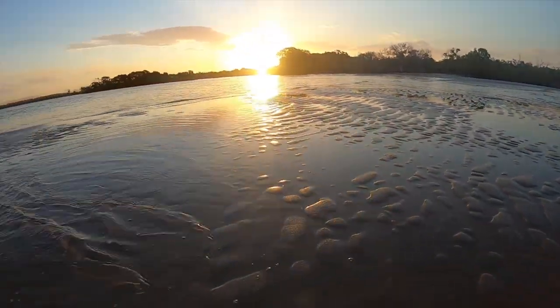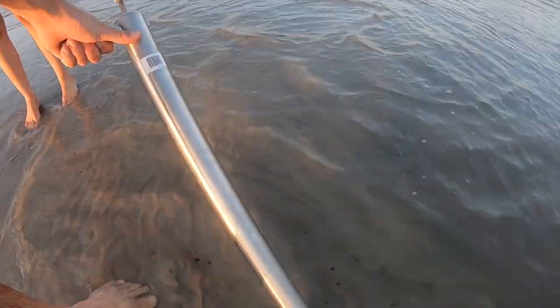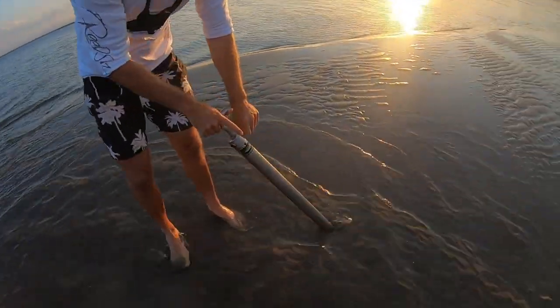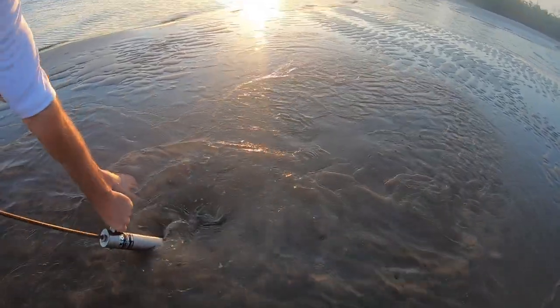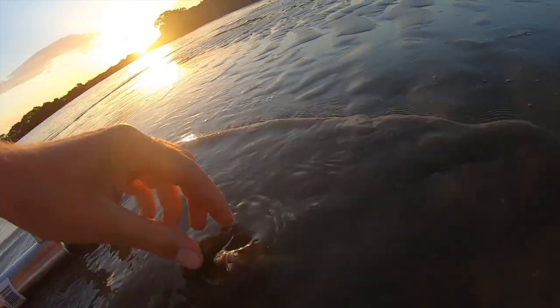We're collecting live bait - getting yabbies, which are little crustaceans that live on these sand banks here. It's late Friday afternoon. I look for a cluster and use this weapon here to collect them. These little buggers are what you call yabbies, and they are deadly whiting and bream bait.